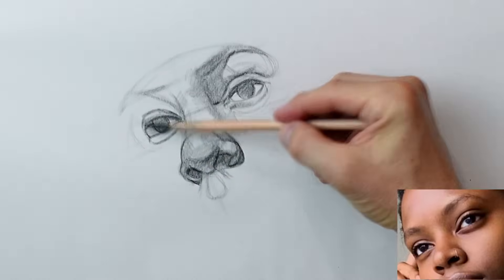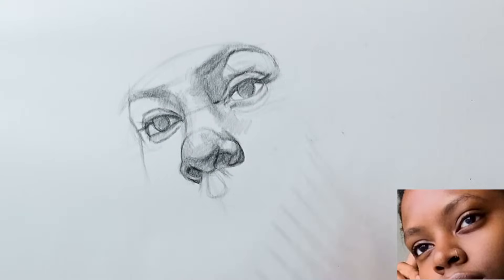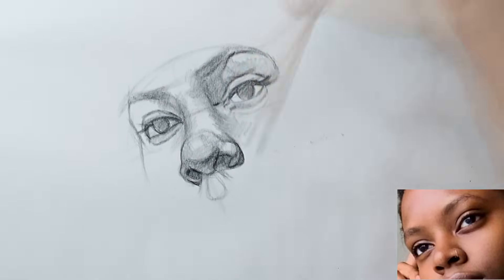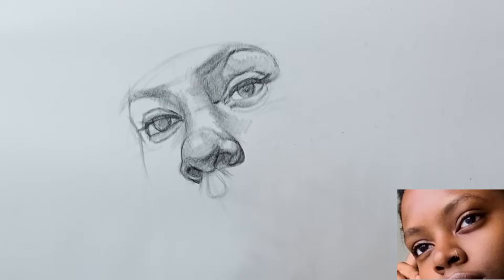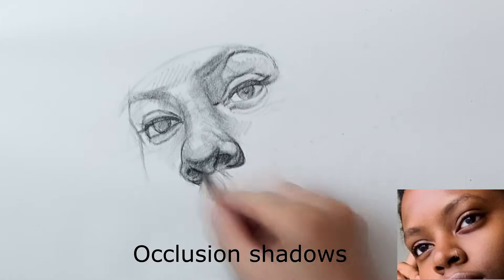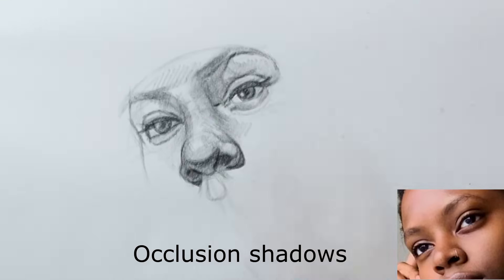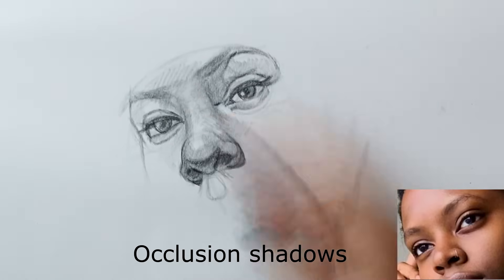So now I'm going around and just building up the midtones, trying to really support those highlights with some value surrounding them. I'm also looking for what's called occlusion shadows — those are the shadows where reflective light really just has a hard time getting to, and so these are the darkest areas in the shadows.